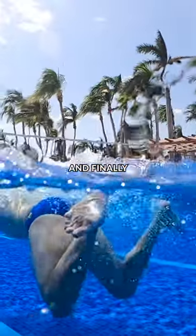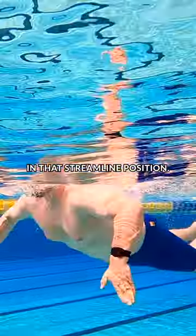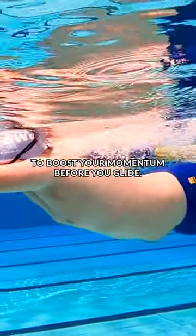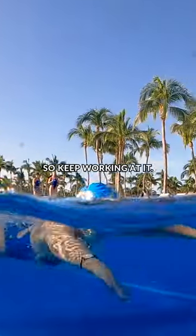Next, you'll start to sweep your legs around, keeping those feet flexed. And finally, you'll squeeze your legs back together, ending up back in that streamlined position. You'll kick as you drive your hands forward to boost your momentum before you glide. It takes some time to perfect your breaststroke timing, so keep working at it.